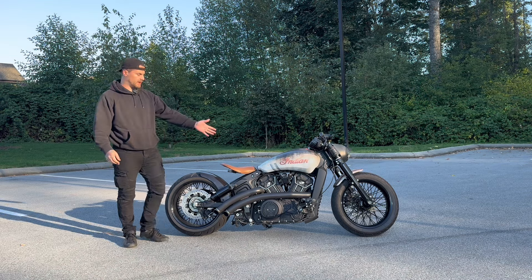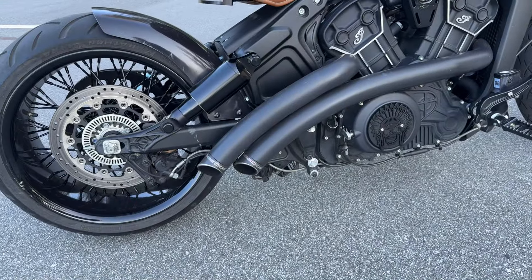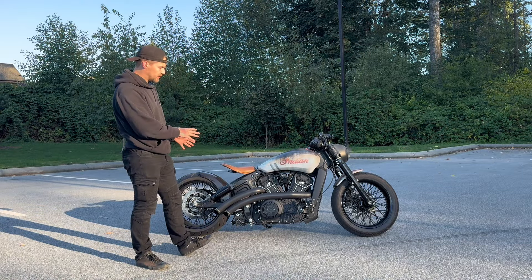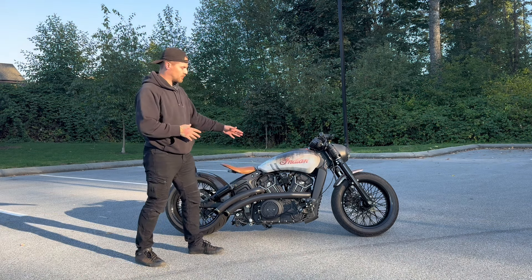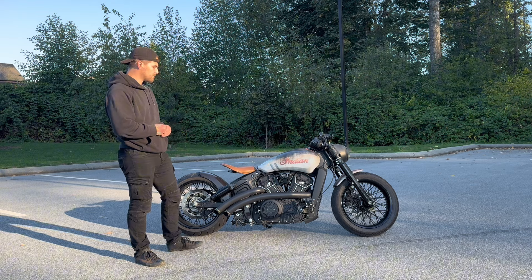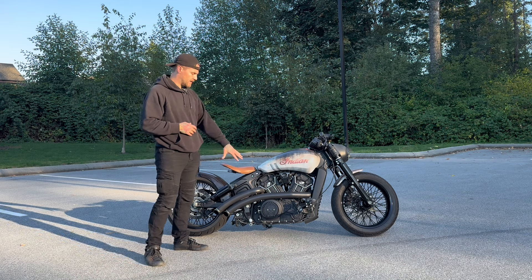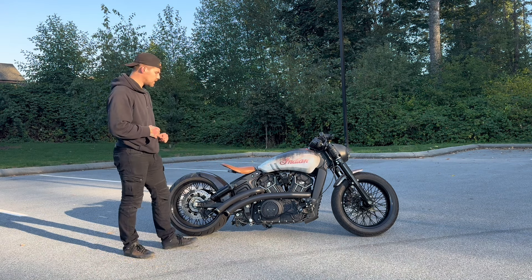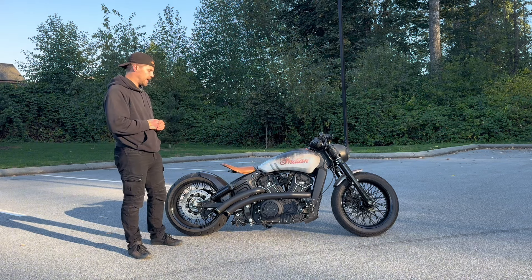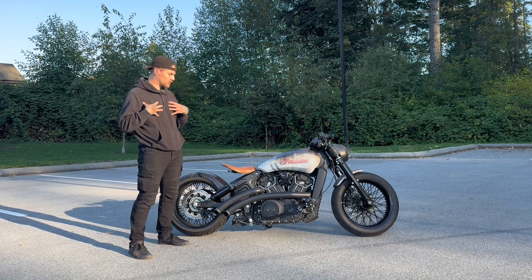We have the Freedom Performance Radical Radius exhaust with no baffles. I chose this exhaust because doing a solo build, the curves of the pipes really match the curvature of the tank — it feels like the most complete exhaust out there. It's loud, probably over 90 decibels, but it sounds mean. It's my personal favorite exhaust.